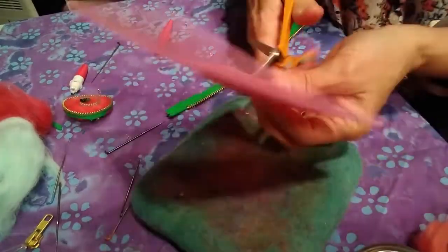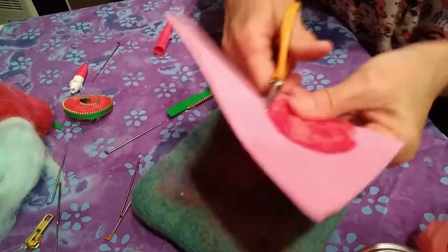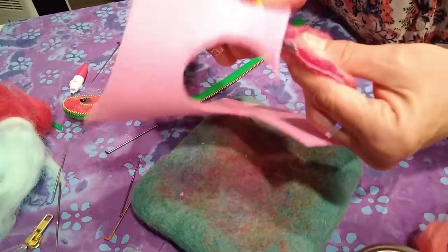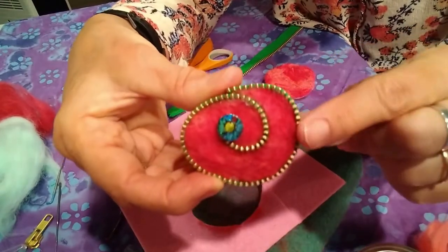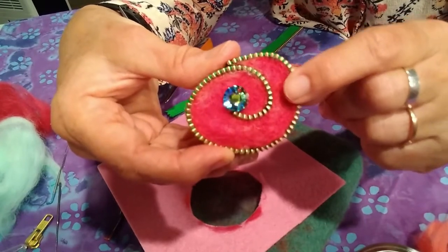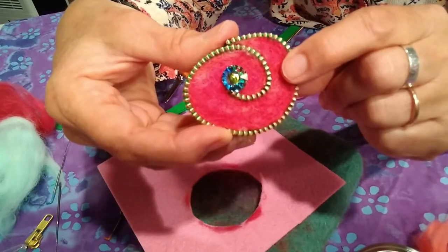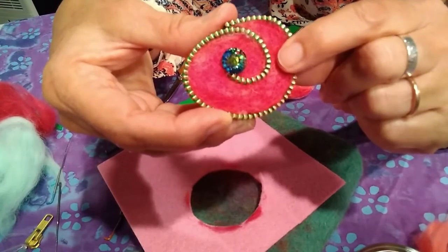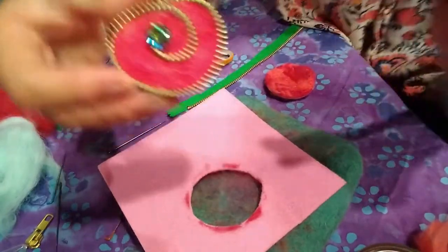After that we will cut it out. I'm going to embellish mine with a zipper. The piece you see here has a zipper glued onto it, and this bobble I found in my jewelry box — I'm just attaching that. You can actually sew onto your felt, glue beads, sew beads, attach charms, add more felt, more designs. Your imagination is the limit.